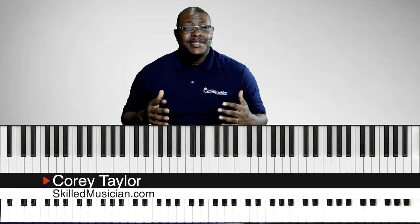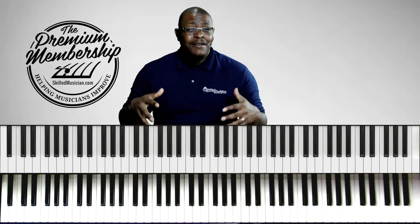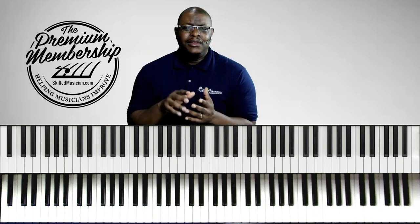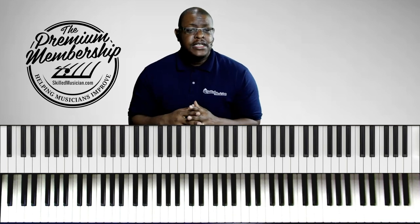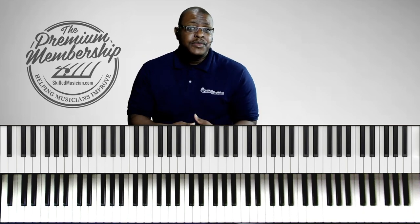Hello musicians, this is Corey Taylor from skilledmusician.com where we are helping musicians improve. Thank you all so much for checking out this video. Earlier this week I did a lot of training in our premium membership where we went into the mind of an advanced musician and took the song 'I Love You I Love You I Love You Lord Today' and really dove deep, looking at each chord with multiple voicing options using differing levels of harmony. It was really cool teaching. So in this video I thought I'd just play an advanced version of this same song for you.